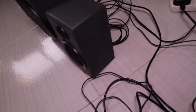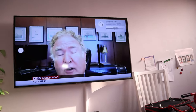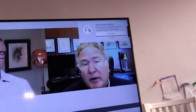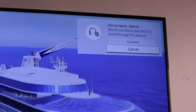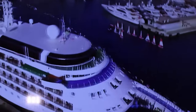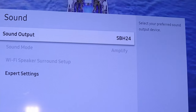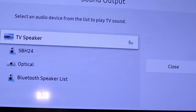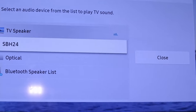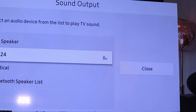We'll switch it on and connect it to the TV. I've already paired it with the TV and you can see it gives a notification on the right-hand side asking whether you want to connect or not. If that doesn't appear, go to Settings, then Sound Settings, then Sound Output. It will normally be set to the TV speaker — just select the SBH24 from the list and start connecting it.